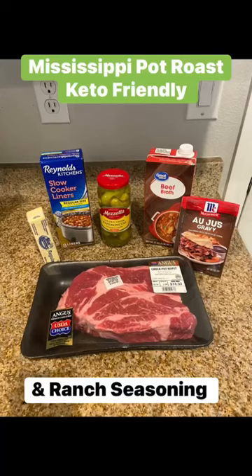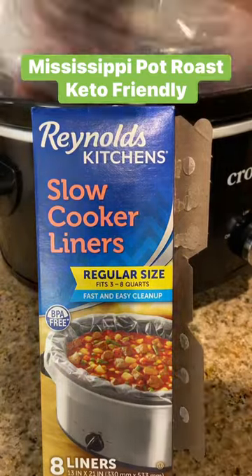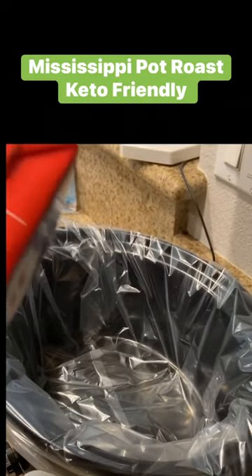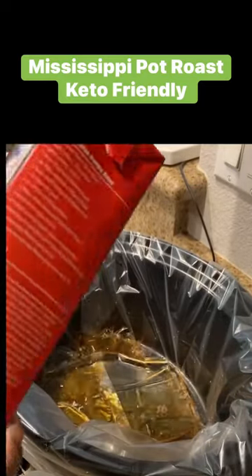Alright y'all, let's make this Mississippi pot roast — we're going to work smarter not harder and line our crock pot with a slow cooker liner; it's going to make your cleanup so much easier. Add a little beef broth, just enough to coat the bottom — it's going to give it a little extra kick of flavor.